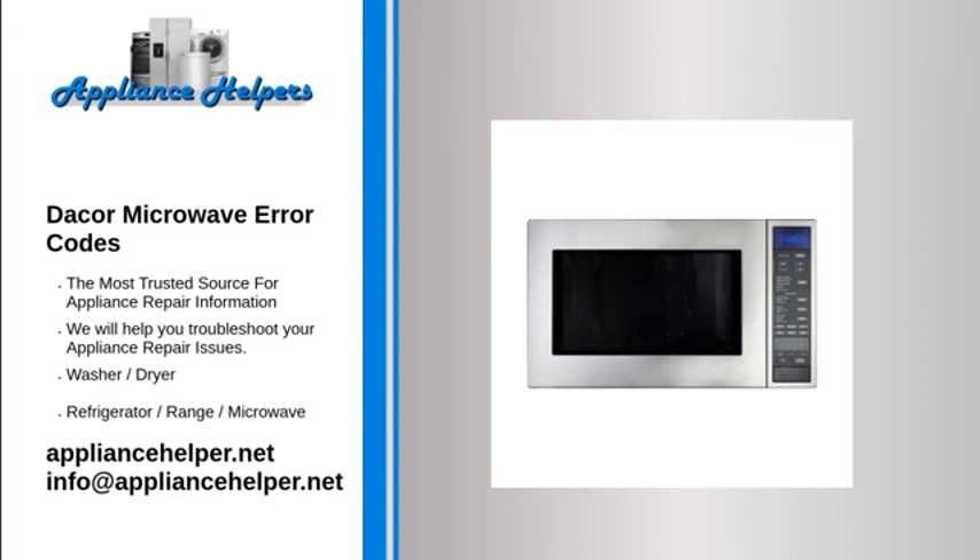DACOR Microwave Light Bulb Not Working. The light bulb itself might be burned out. Replace the light bulb before replacing any of the parts associated with it. DACOR Microwave Shuts Off After a Few Seconds. A door switch might be failing intermittently. Check each of the door switches for signs of overheating, arcing, or burning. If you don't see any obvious signs of failure, use a multimeter to test each switch for continuity. If any switch is visibly damaged or only has intermittent continuity, replace it.